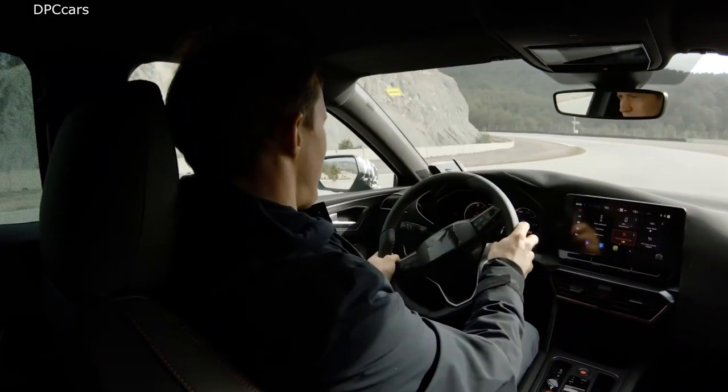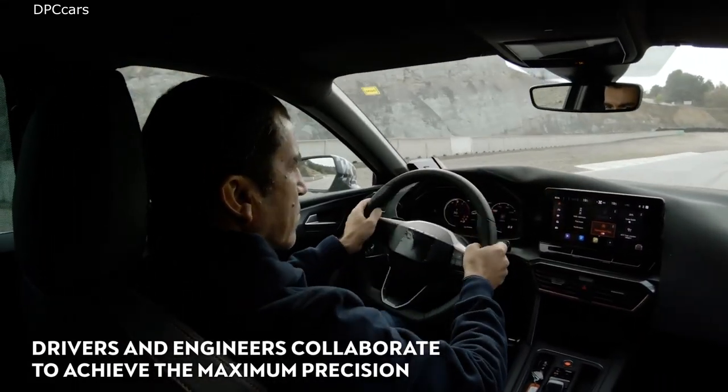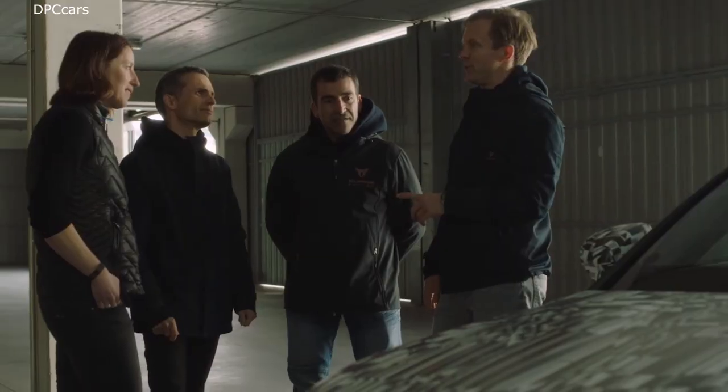When we are passionate about what we do, it's not so hard — it's actually fun. The tests with professional drivers and engineers help us a lot to put the car in the right conditions, because professional drivers are very precise about what they want in the car.